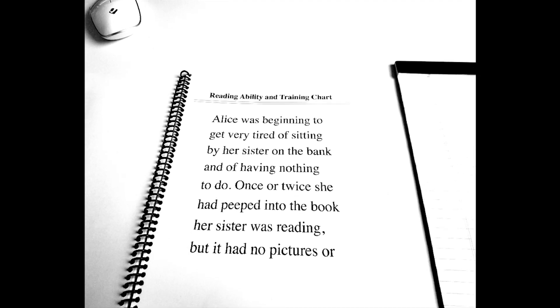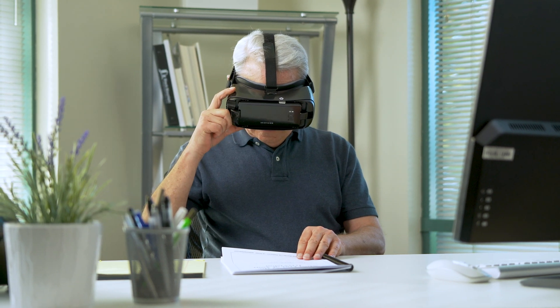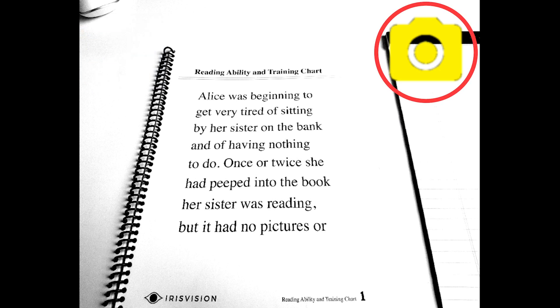Place the intended target within the margins of your screen. Try to keep your head as still as possible, then press down the button. You should hear the sound of a camera shutter. If done successfully, a yellow camera will appear in the top right of the screen.